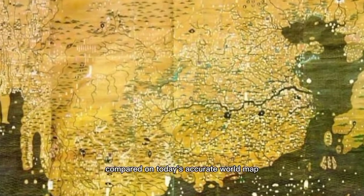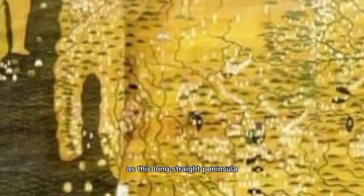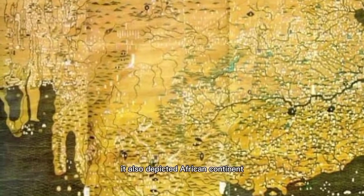Compared to today's accurate world map, the Daming Hunyitu Map depicts India as a long straight peninsula, far smaller than Korea and Japan — quite the opposite of the modern world map. It also depicts the African continent as a small peninsula with what appears to be a giant lake at its center. Next to Africa is the Arab Peninsula, which is depicted as roughly the same size as the African continent.